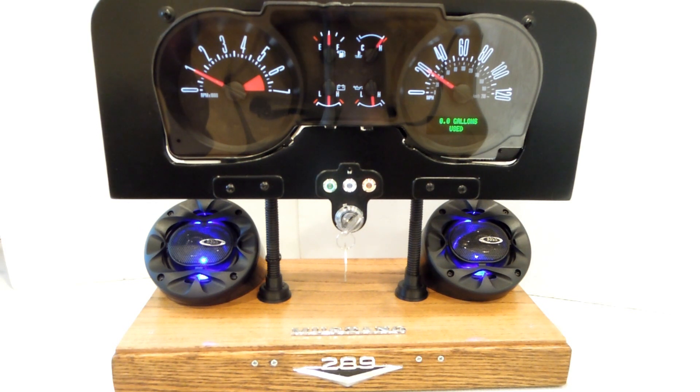On the next row is the number seven key, which is used to do a sweep test of the gauges — it looks like this. Note that we're not able to sweep the battery or the fuel gauge, so you won't see those move in this test.